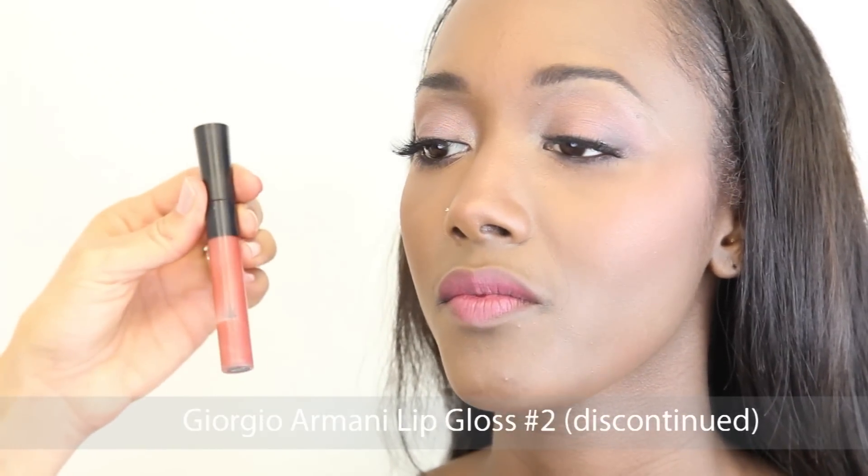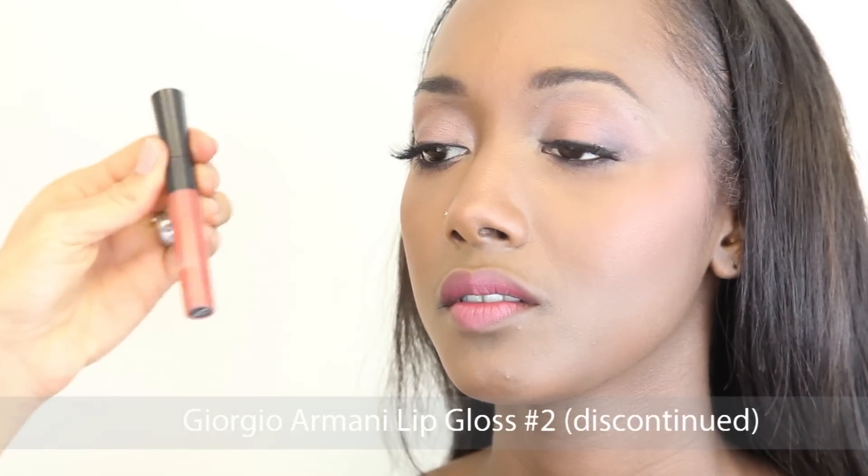For her lip gloss I used Giorgio Armani's lip gloss in number 2. I'm so sorry but it's been discontinued.